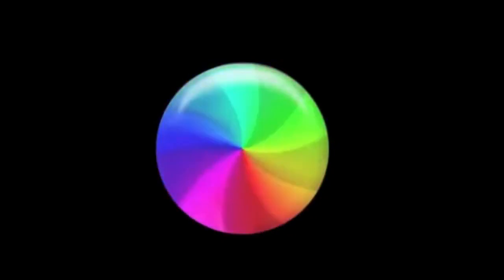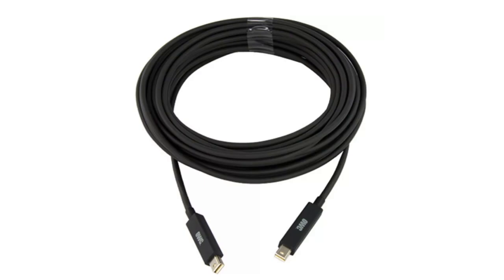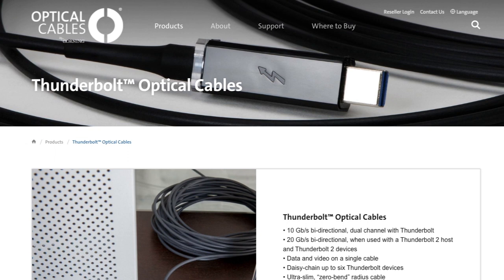One important takeaway: the Thunderbolt 2-to-3 adapters worked, even on my 30-foot optical Thunderbolt cable connecting the iMac to the UA hardware across the room. I'll give Corning a shout-out — after more than a year of use the cable stopped working, and they replaced it free. The original cost was around $250. Way to go.